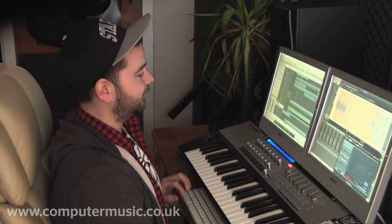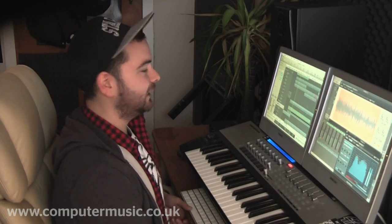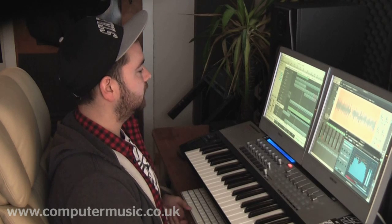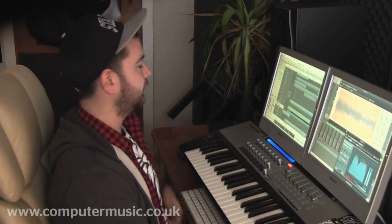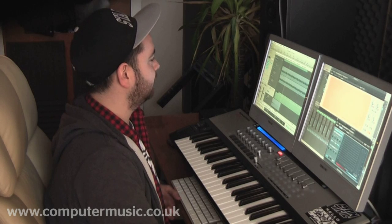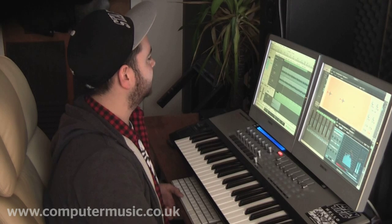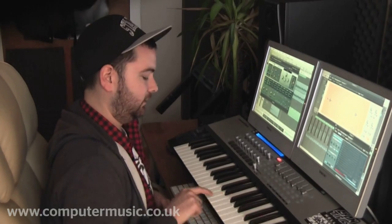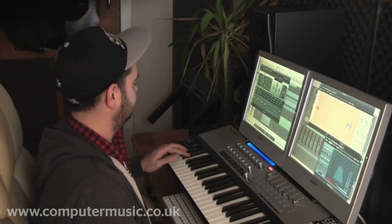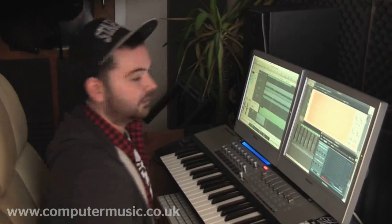If I was to take that out and just have the sub, it sounds a lot thinner — there's no definition of the bass. But with it in, you can really hear what the subs do, even at a very low volume. On top of those two basses, I've got something to bring out the first hit, which is basically just a sample from a Virus sample pack which Logistics gave me — something free online, just loads of samples from the Virus synth.